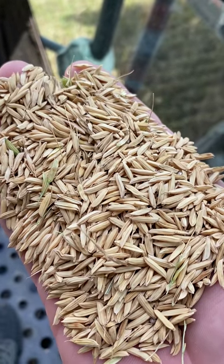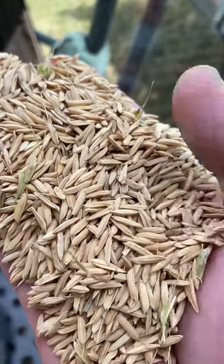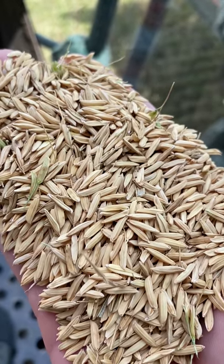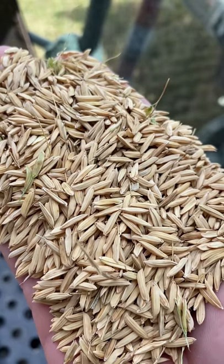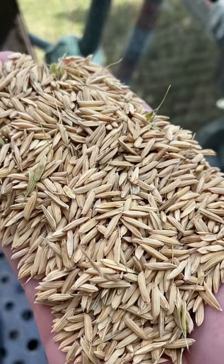Once it's all dry, it's going to be transported to the mill, and what the mill does is take this husk off — this yellow part of the seed — and underneath that it'll be brown rice. And if we want white rice, they'll mill it a little bit more to take the bran off, which is the brown part, and that's where you get white rice from.